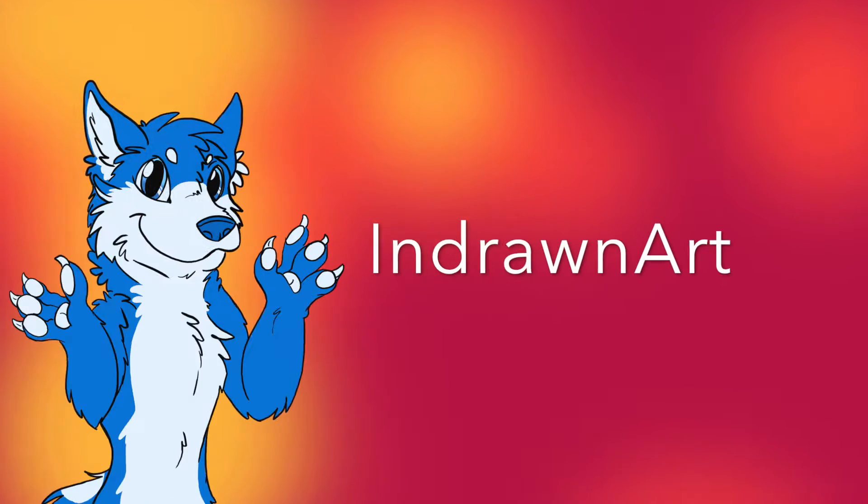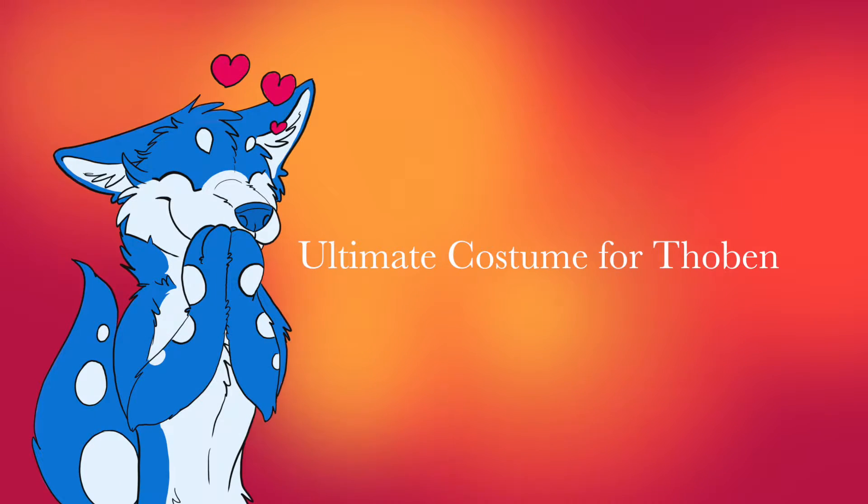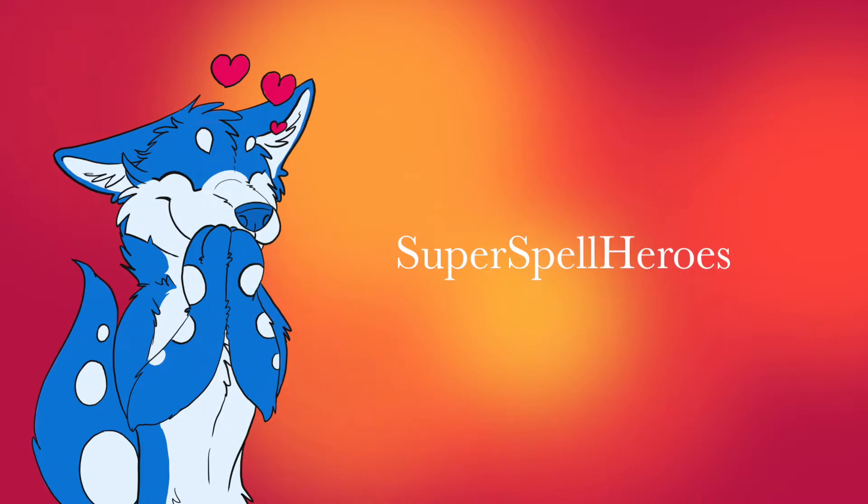Hello and welcome to Indrawn Art. My name is Indra and we are drawn to art. In this video I'm gonna show you how I created my final design idea for Thoban's Ultimate Withered Costume for the Super Spell Heroes competition.